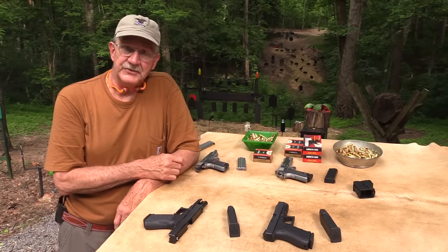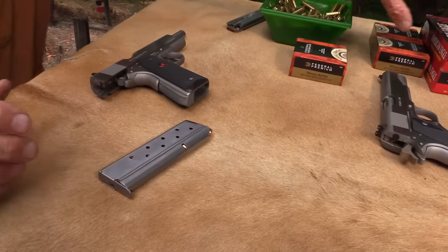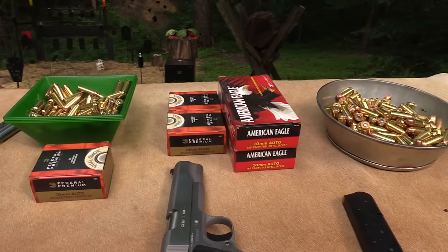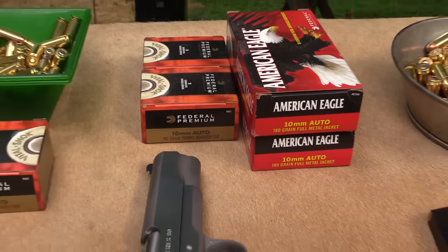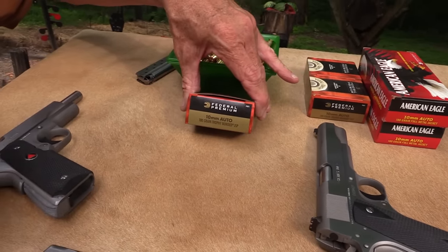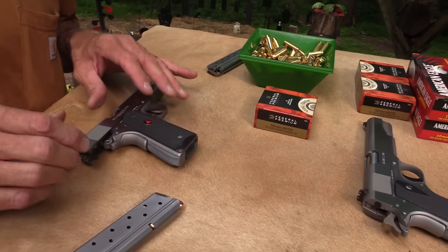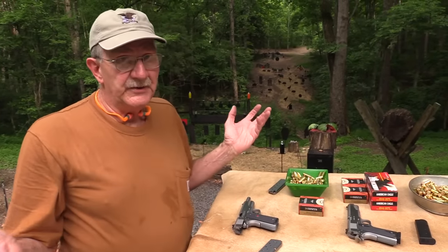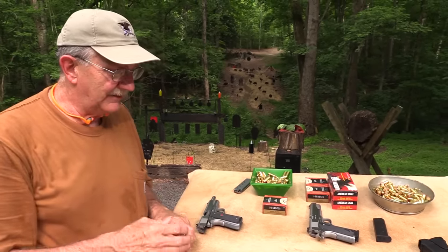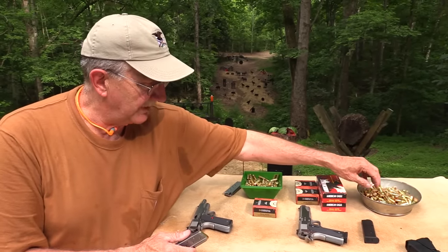We've got two 1911s — same gun basically, one in 10mm. We're shooting regular ammo here for the most part, although we will shoot some of the hotter stuff. The 10 millimeter is 180 grain American Eagle — moderate power factor, still much hotter than .40, probably a moderate range 10mm round. There are people who load 10 millimeter to take down an elephant. And for .45, it's 230 grain American Eagle.